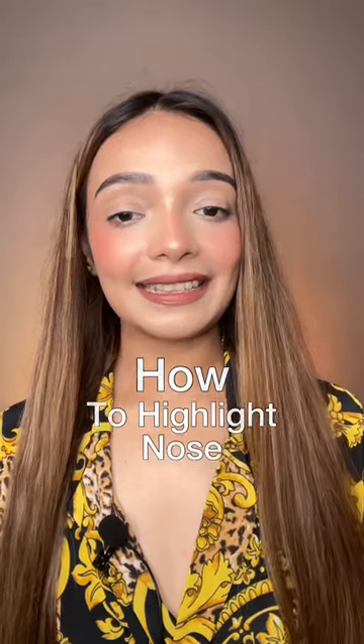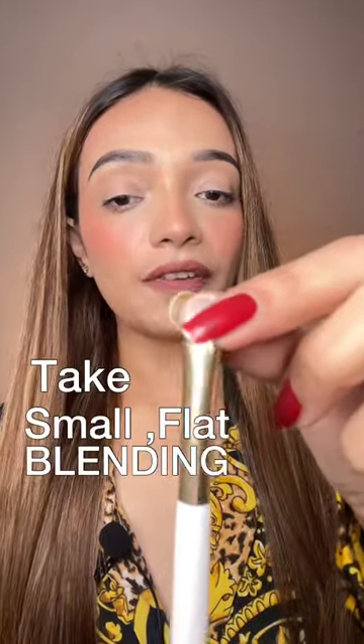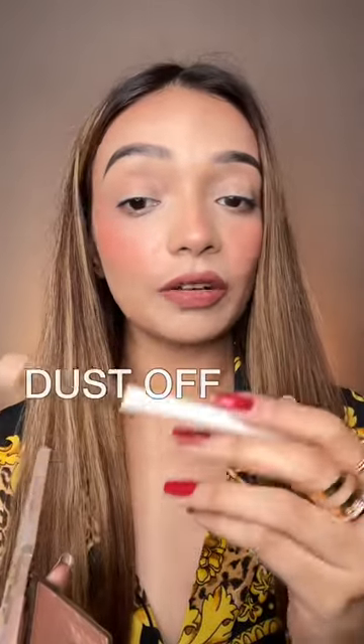How do you highlight the nose perfectly? I have taken a small flat blending brush here. After that, we will take a highlighter. We will dust off the extra. We will not take it completely down, otherwise the nose looks very elongated and a weird shape.